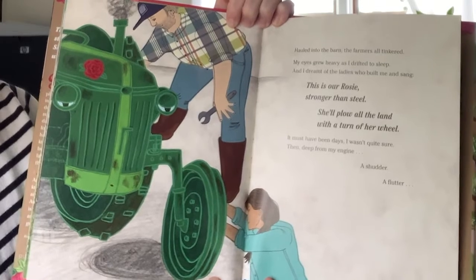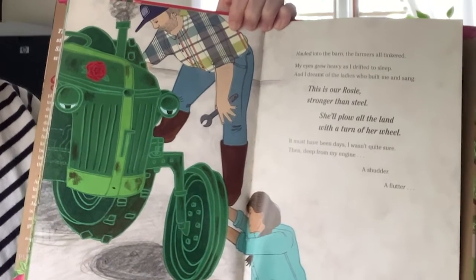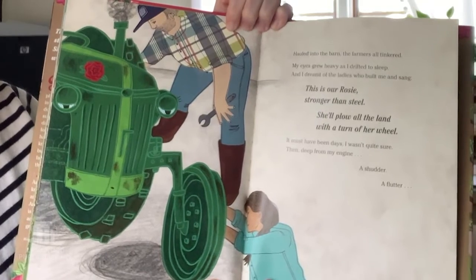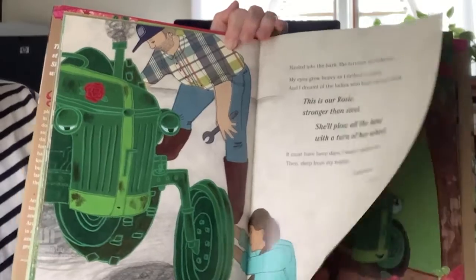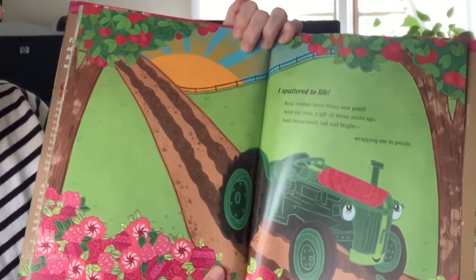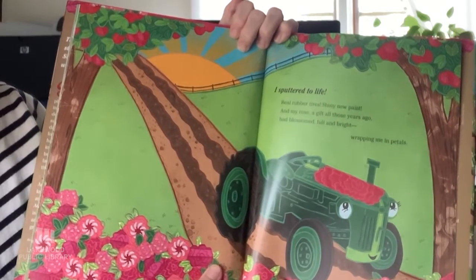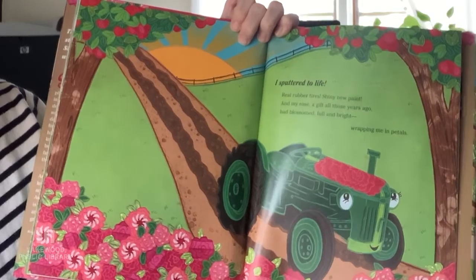'This is our Rosie, stronger than steel. She'll plow all the land with a turn of her wheel.' It must have been days — I wasn't quite sure. Then deep from my engine, a shudder, a flutter. I sputtered to life. Real rubber tires, shiny new paint, and my rose — a gift all those years ago — had blossomed full and bright, wrapping me in petals.